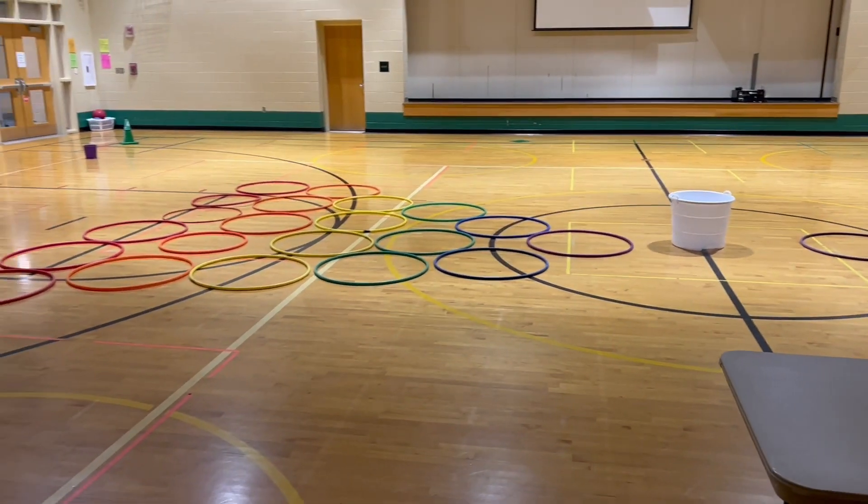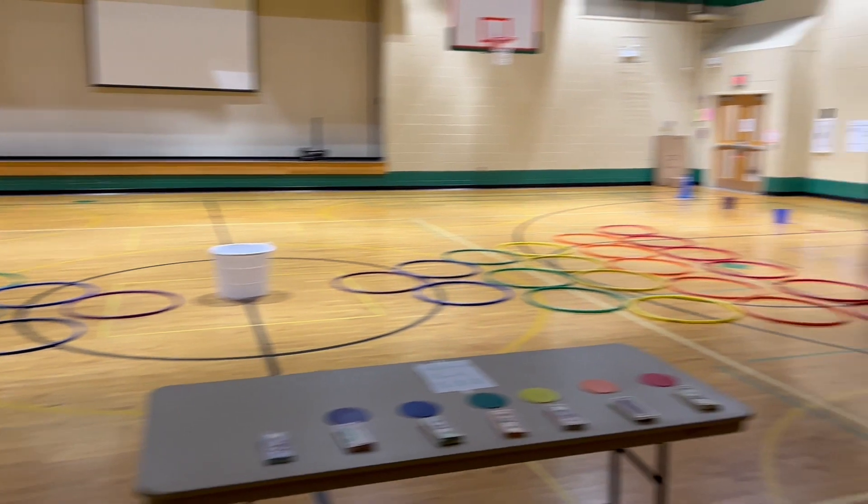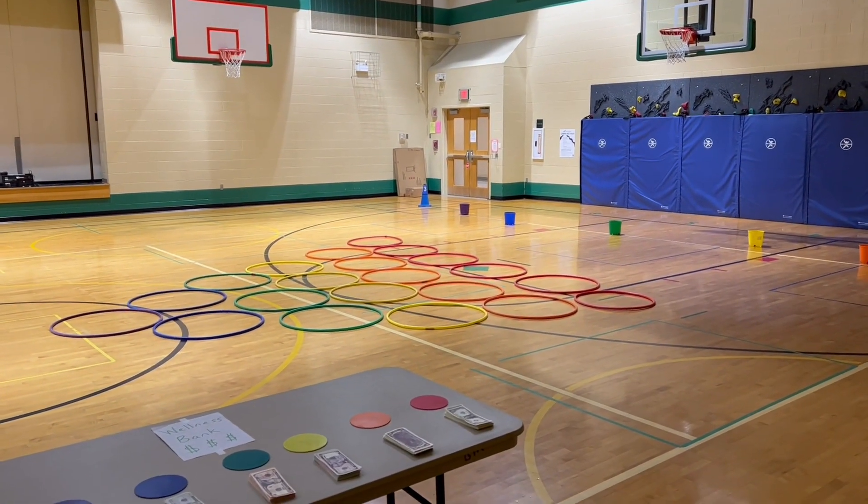I have enough hula hoops for two different games, so I have one mountain going over here and another mountain on the other side of the gym.